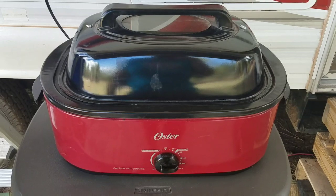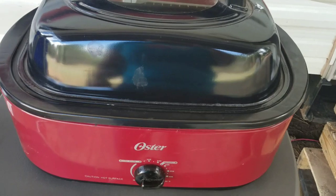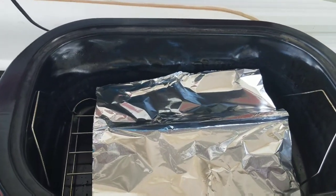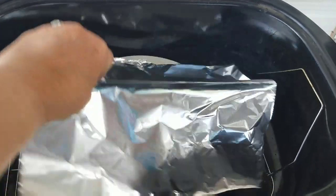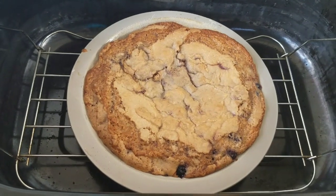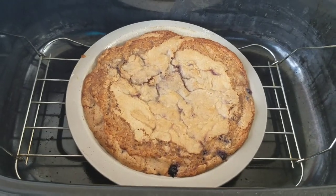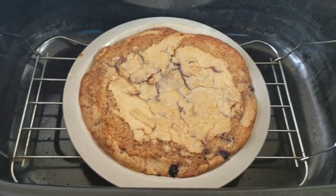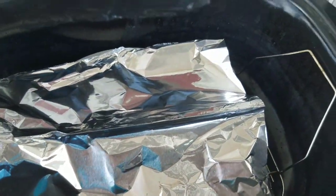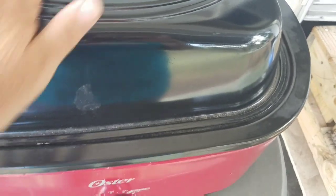My crustless pie has been in the oven for 40 minutes — let's see how it's coming along. It looks really good. We're going to be serving it with ice cream later. It's not quite done yet though — the middle's not set up — so just put it back in the oven with the lid back on and let it finish up.